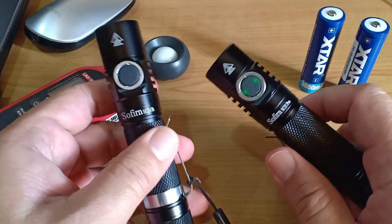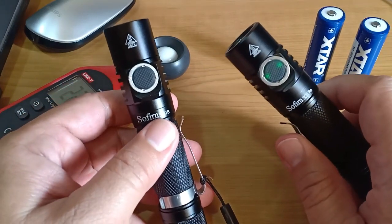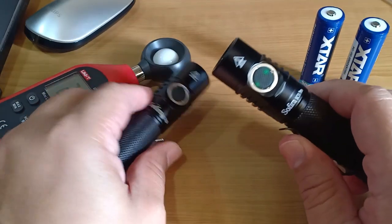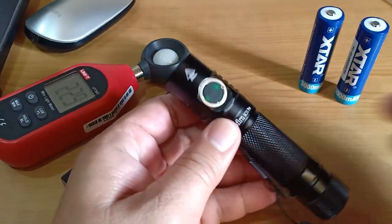Hi guys, I have here two Sophrn flashlights: the Sophrn SC31B and the Sophrn SC31 Pro.